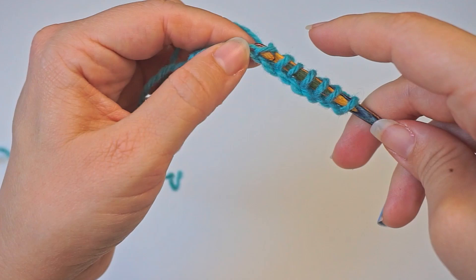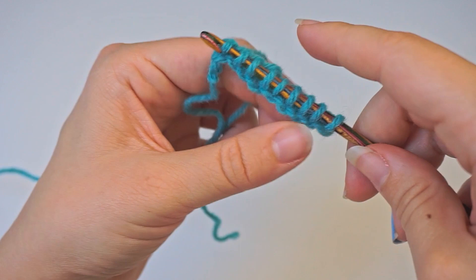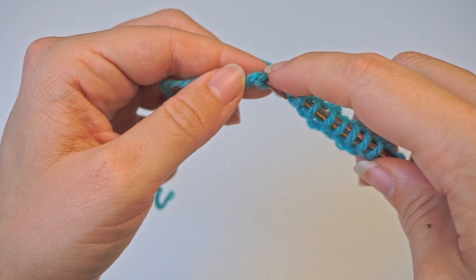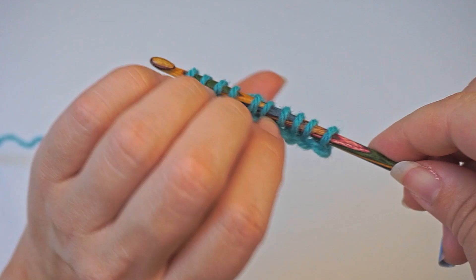Just insert the hook in the next chain, yarn over and pull through. This stitch or loop right here is your slip knot and you will never be working into this. So this is your final chain, and you will also insert the hook, yarn over and pull through. So now you've picked up all 34 — because we skipped the first one — so you should have 34 loops on your hook. We will now make a return row.